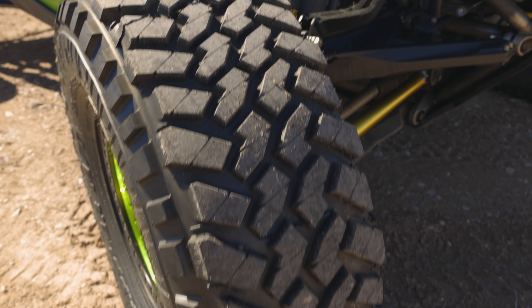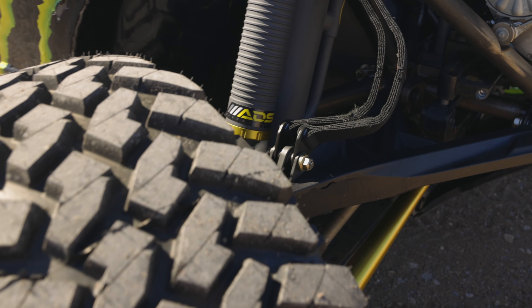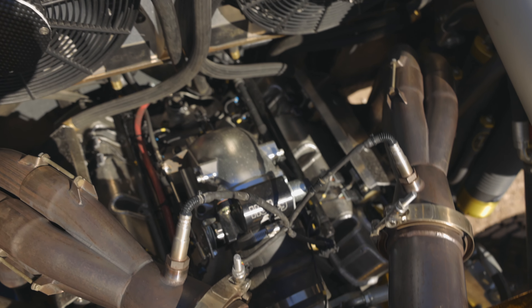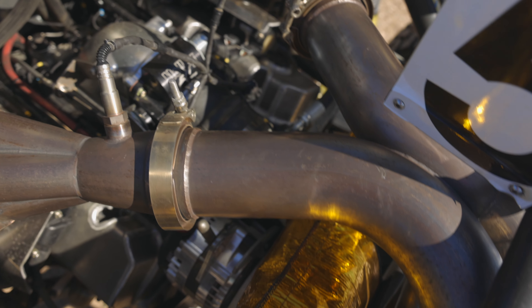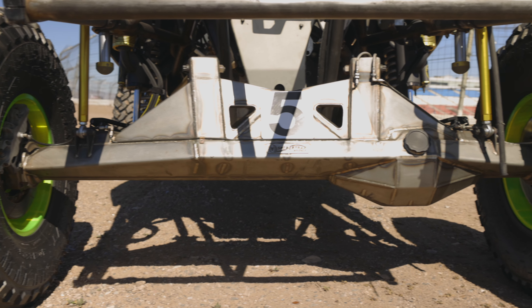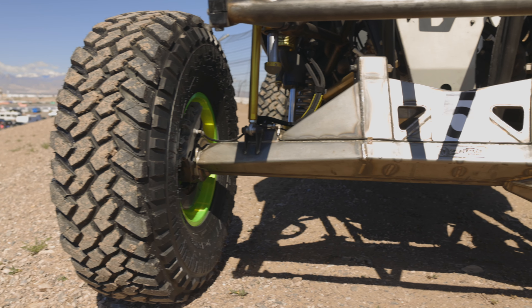My first off-road rig was a 72 Jeep CJ and it was junk. Then I built another Jeep, but it was all handmade — I basically used the body and made the chassis and the cage and everything. Next thing you know, I'm building cars, racing cars, and we were right in the middle of all of it. This is what it turns into.